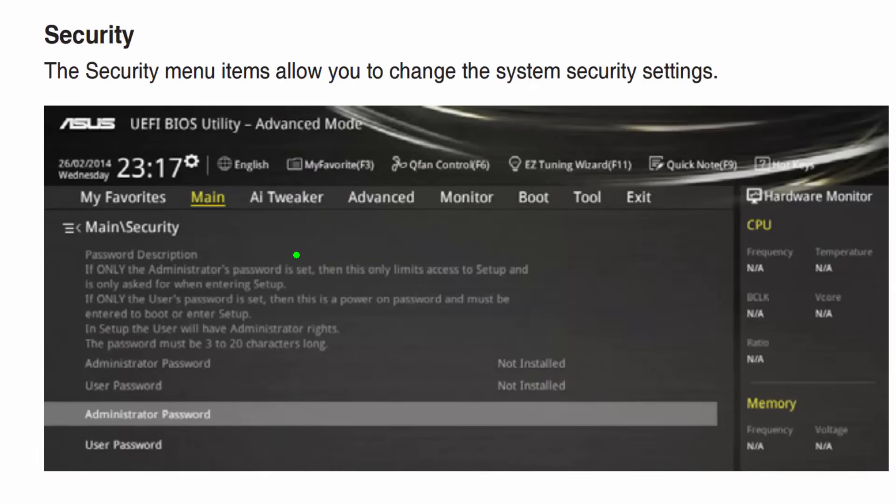Another important area in your BIOS is setting up your administrative password and user passwords. This allows you to configure your firmware, set it up, and then prevent users from inadvertently or deliberately going in and messing with the BIOS. This is very important for an enterprise, though not as important for home use.